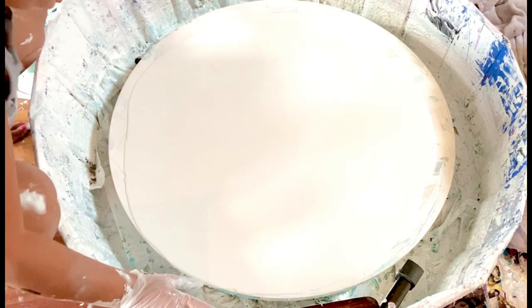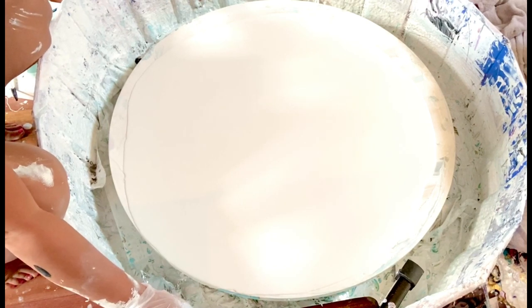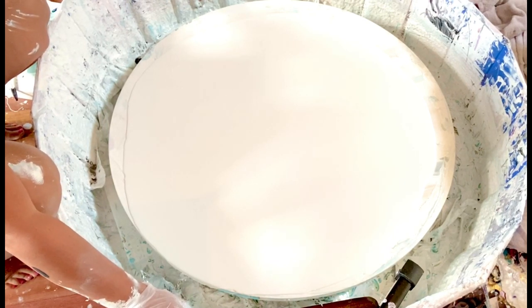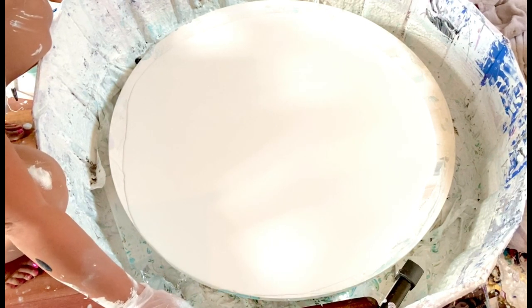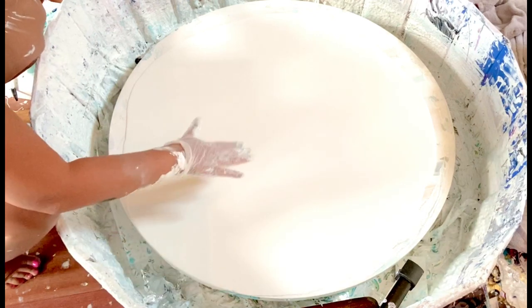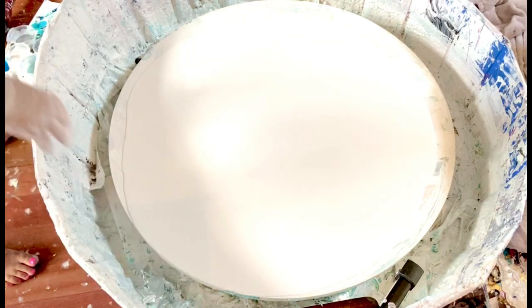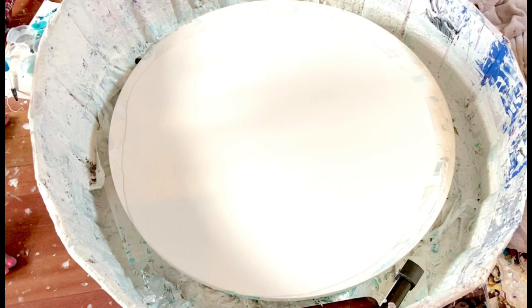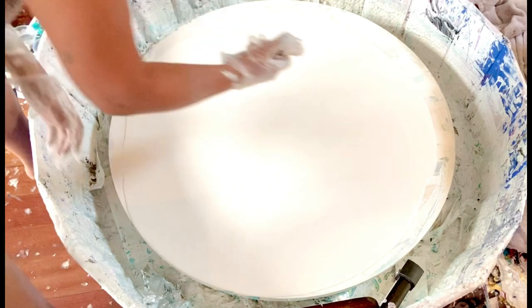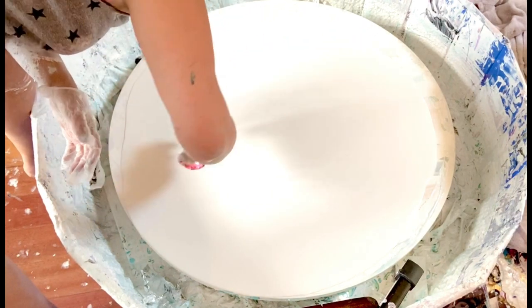Today we are doing another three-foot round. Today is more stressful because I'm using a white pillow, and I find that white pillows are less forgiving than dark pillows if you make a mistake. My pillow paint — I use Glidden semi-gloss — and usually I leave it open overnight, but I ran out of paint so this is fresh, meaning it's going to be a little thin.